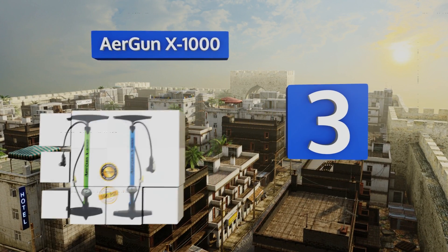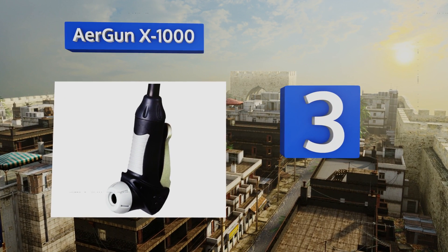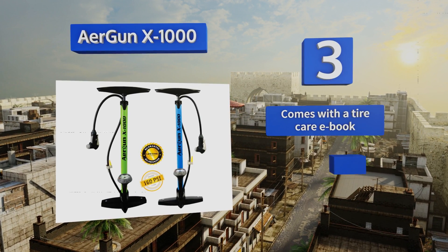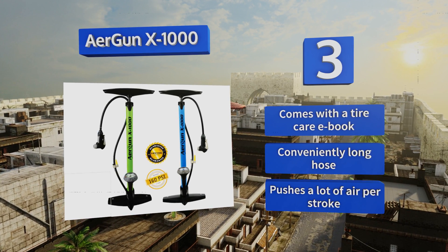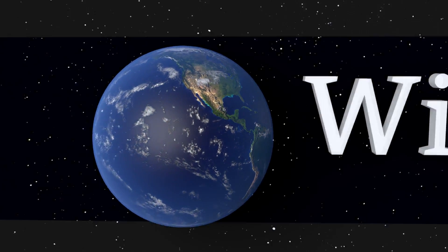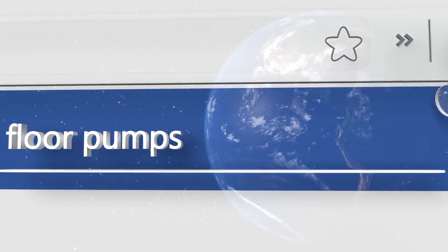Nearing the top of our list at number three, the AirGun X1000 has a built-in pressure relief valve that allows you to quickly and accurately release just a small amount of pressure. This makes it a smart choice for serious cyclists who demand the very best from their equipment. It comes with a tire care eBook and a conveniently long hose, and it pushes a lot of air per stroke.